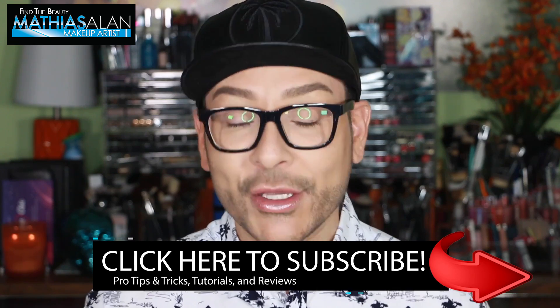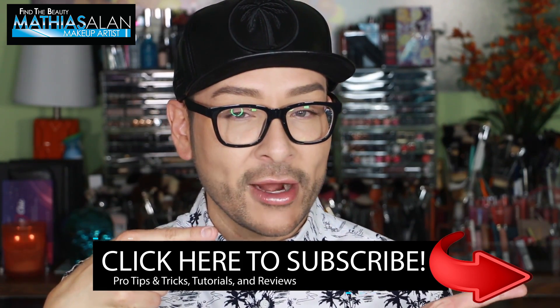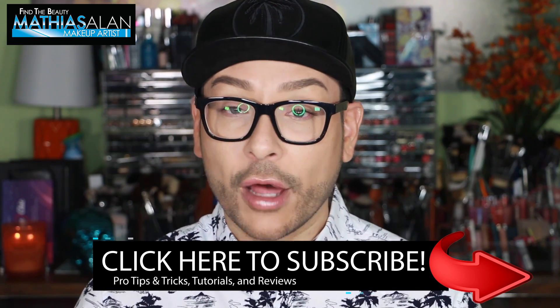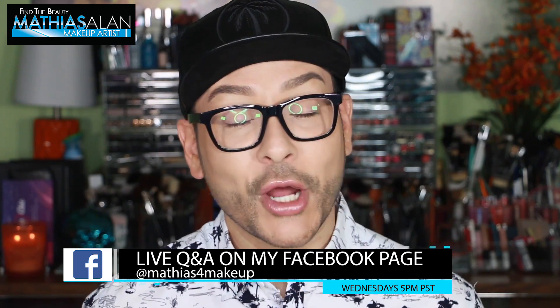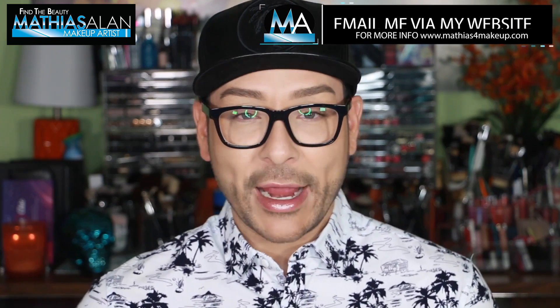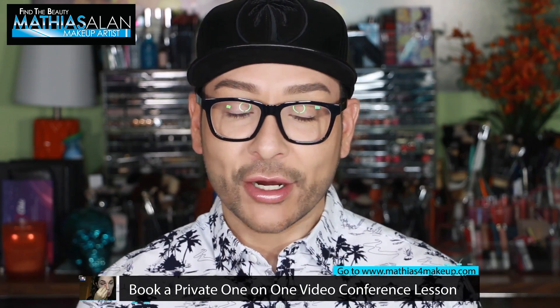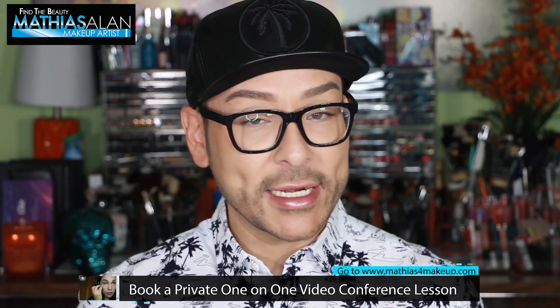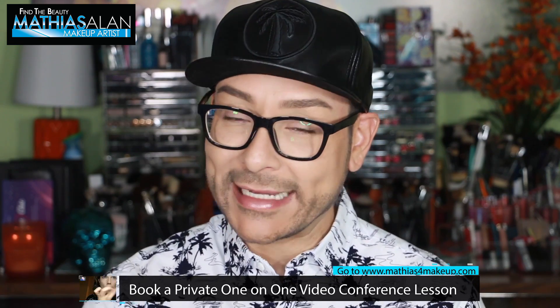I do a beauty Q&A and let you ask me questions live. If you haven't already subscribed to my channel, please do so right now. I do two, sometimes three brand new videos every single week on Mondays, Wednesdays, and Saturdays. I would love for you to also turn on your notifications by clicking on that little bell next to the word subscribe. You can find me on all social media at Matthias for makeup. On Instagram and Snapchat I love posting daily behind the scenes sneak peeks into what it's like working as a makeup artist in Hollywood. Before you go, make sure you explore my channel — click on one of these two videos I've suggested, or click on my name Matthias for makeup to go to my home page and explore my playlists categorized into all kinds of demos.